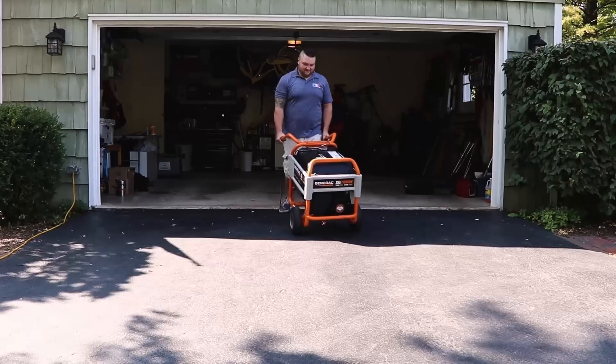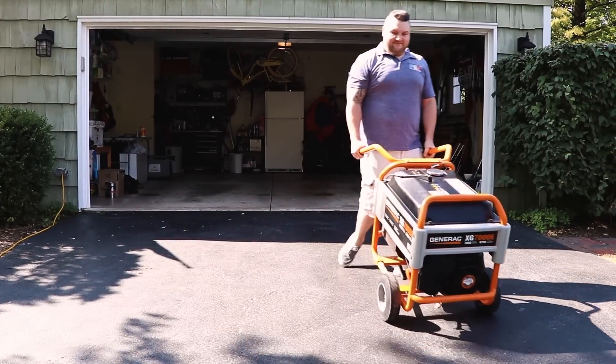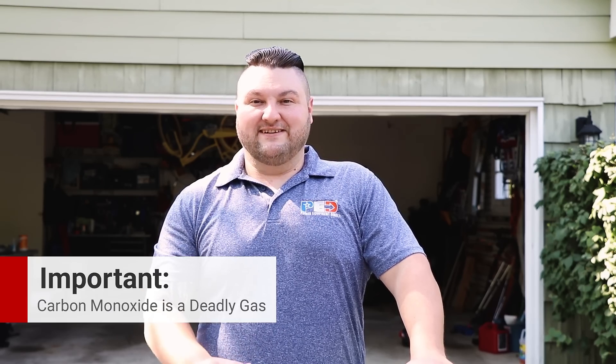Now we're going to go over some tips and tricks before starting your generator. First things first, always run your generator outside. It should be about 15 feet from your home and any open window or door. This is crucial. I get a lot of customers that want to run it in an open garage, a carport, or a shed with ventilation. Do not run it indoors at all. Carbon monoxide is an odorless, invisible gas that will kill you. That is the number one thing with any generator.